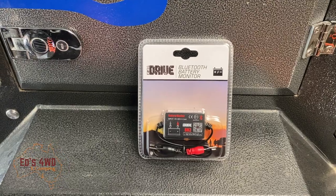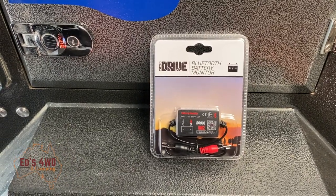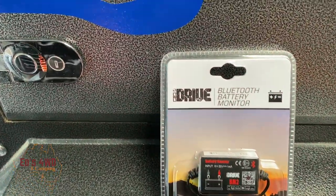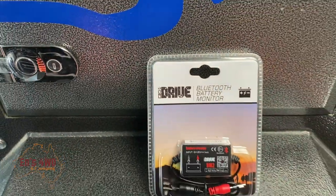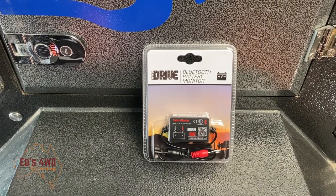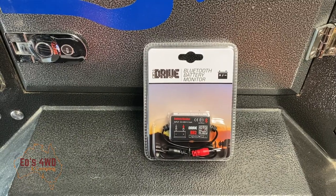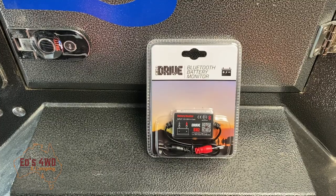Hey guys, welcome back to the channel. We're going to do a little project today on my camper trailer. We're going to put a Bluetooth battery monitor in it — it's from iDrive here in Australia. They retail anywhere between 40 and 50 Australian dollars. I bought this via the iDrive website, delivered in a couple of days. It runs via Bluetooth.